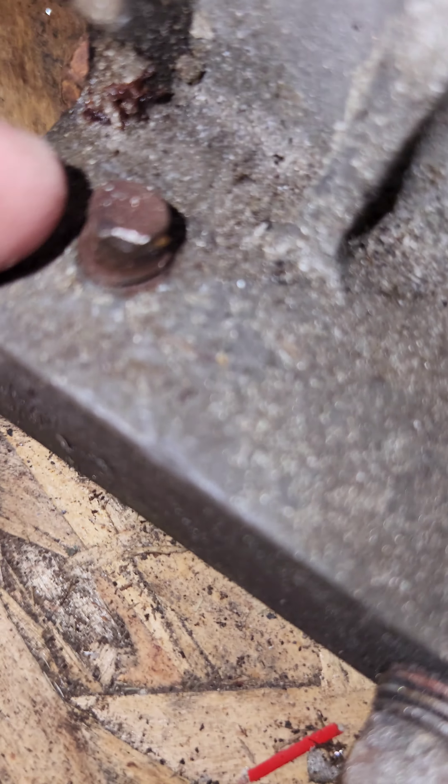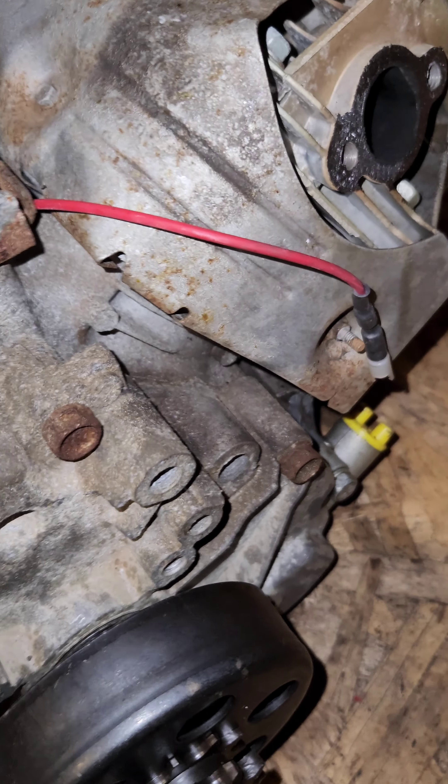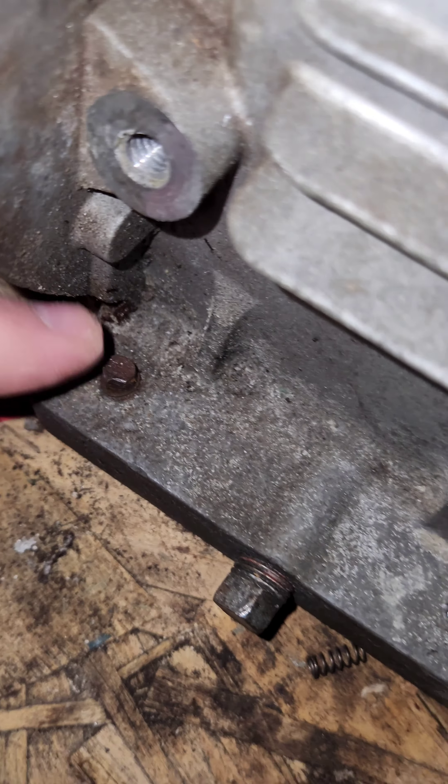Just a friendly reminder, this is the 9.5 horsepower Briggs and Stratton — got it all apart off the snow blower. Today's goal was getting this bolt out, so I'm gonna heat it up with a torch.